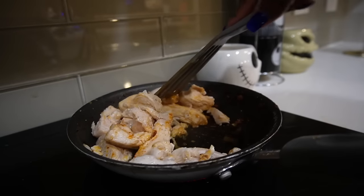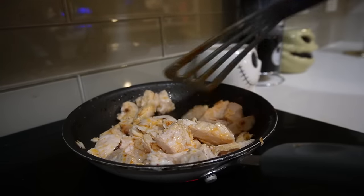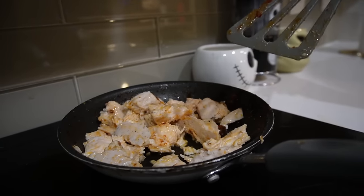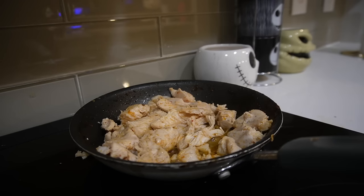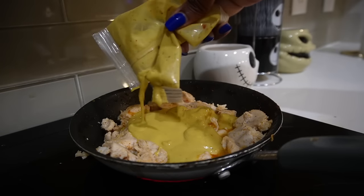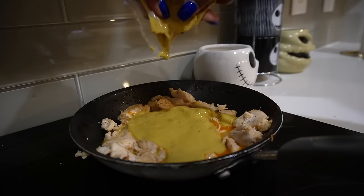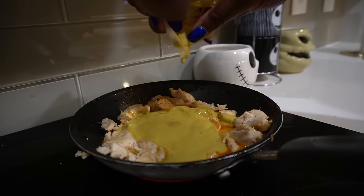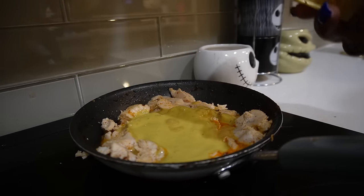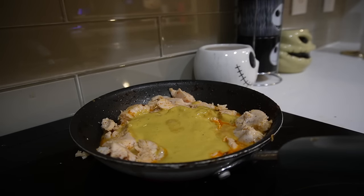Y'all see that red color — ain't nothing wrong with a little seasoning from the pork. This does not look appeasing, but hopefully it tastes good. I've never had Thai style coconut chicken, so not sure what it's supposed to taste like. That sauce smells really good though.